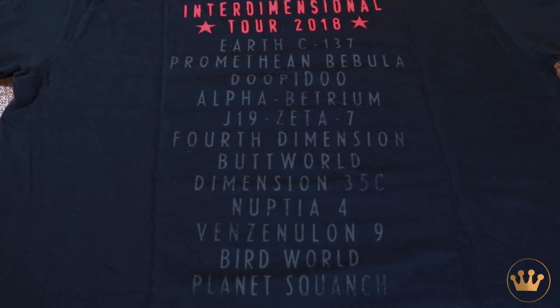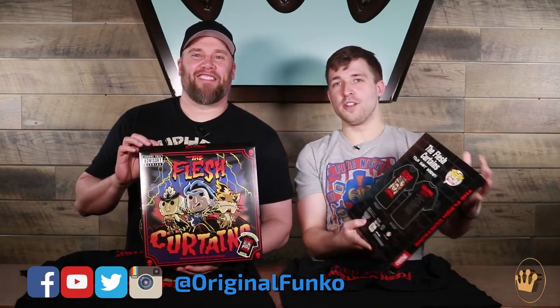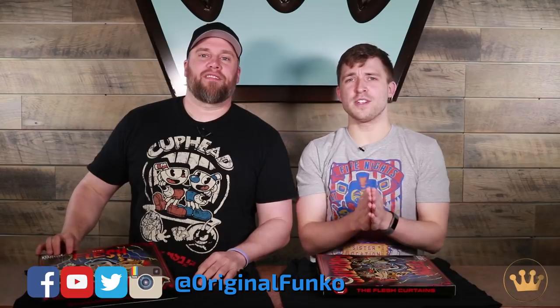Alright, so this is the Flesh Curtains t-shirt. The Pop t-shirt comes in this really cool box — look out for it, it should be available now. Let us know what other Rick and Morty Pop Tees we should make next. Thank you guys for tuning into the unboxing video, and don't forget to keep popping.